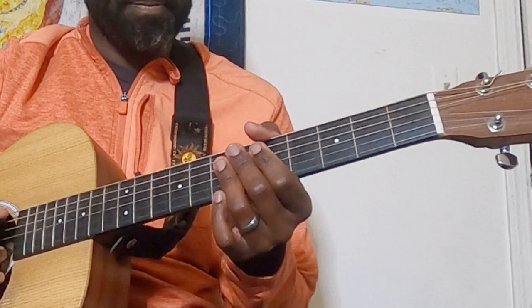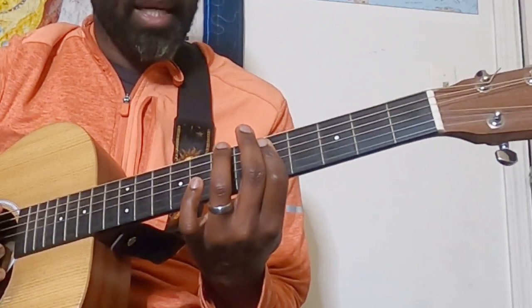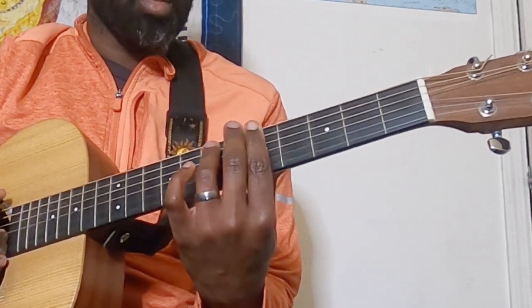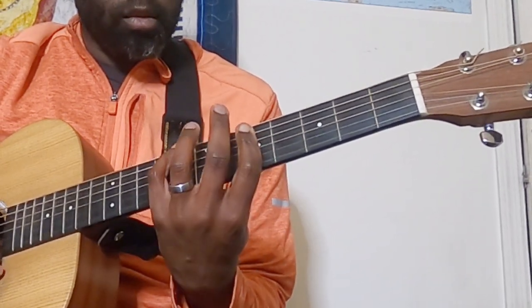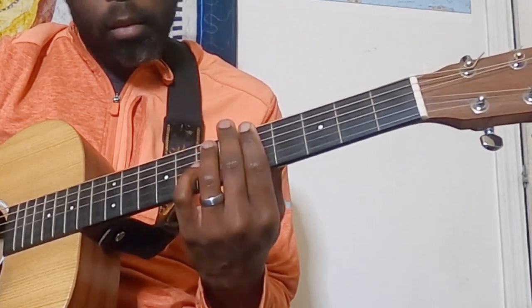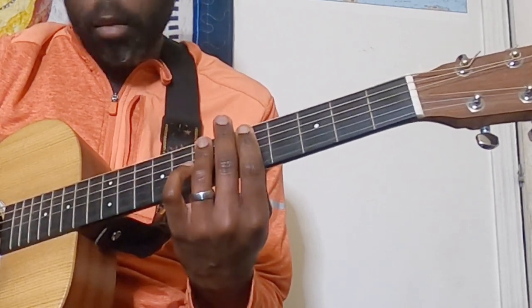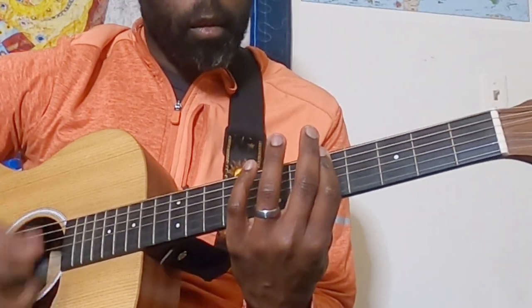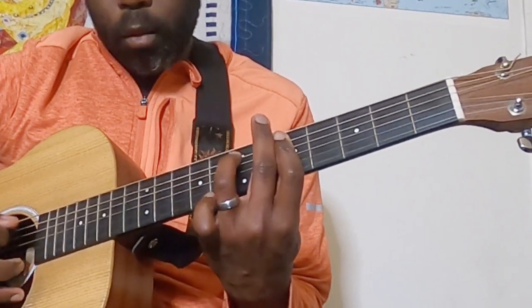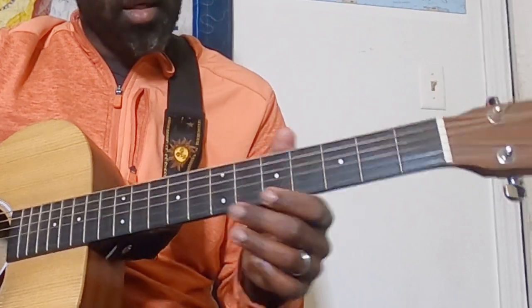So all we're doing here: A string, fifth fret, hammer on to the seventh fret, fifth fret on the D. Then you come back to that A — seven, five — and you go back right there. That's the riff. It's a lot of fun to play. Just listen to it and play around with it.